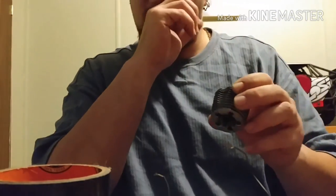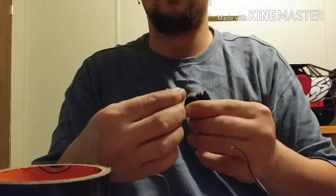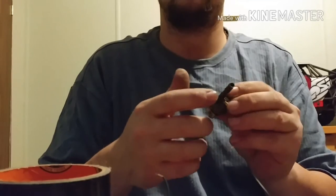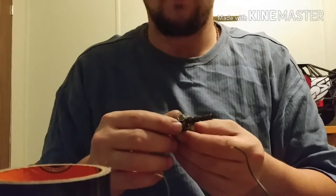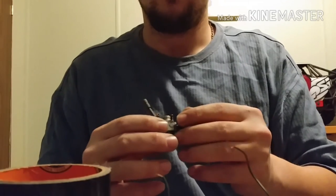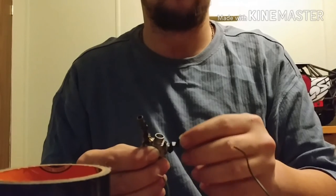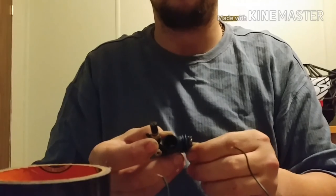I actually sent somebody a carb — they ended up breaking this brass fitting off. This is known as the high speed needle. You've got the low speed and the high speed needle, and some carbs like older HPI carbs don't even have a low speed needle — all they have is a high speed needle. On that chassis I just used, there is no low speed needle; it's already set from the factory. All you have to do is set your idle. This is a rotary style carburetor because it spins, and this is a slide type carburetor because it actually slides open and shut.